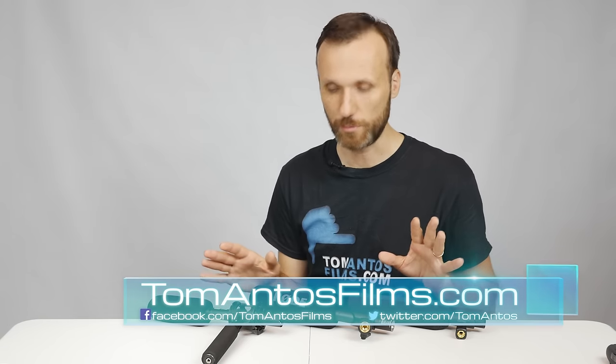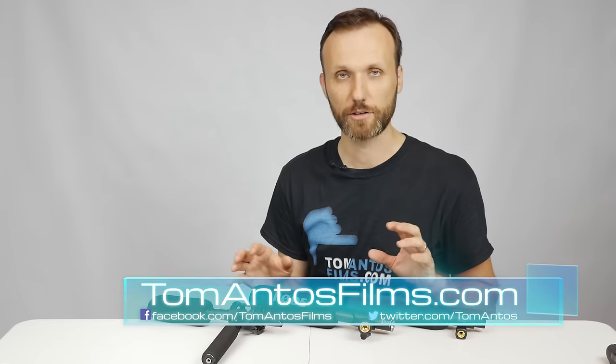Hi guys, how are you doing? My name is Tom Antos and in this video I'm going to test out three different microphones. These are shotgun microphones that are good for video or film production.